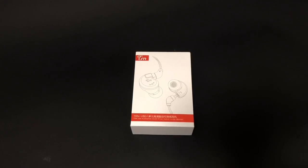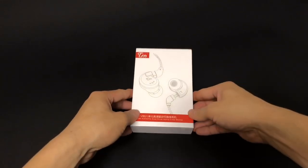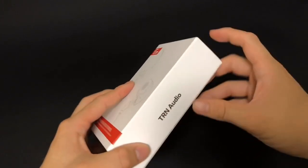Hello guys, today we are going to unbox the TRN V80. This is a China brand currently selling for about 40 USD — pretty cheap. As you can see, the TRN V80 comes with a pretty small packaging in a white box.